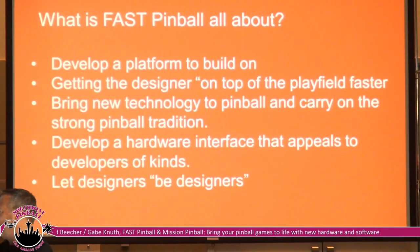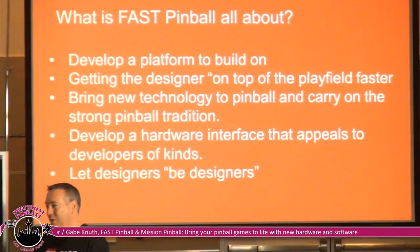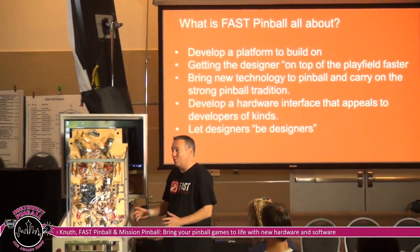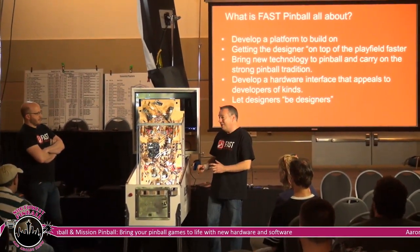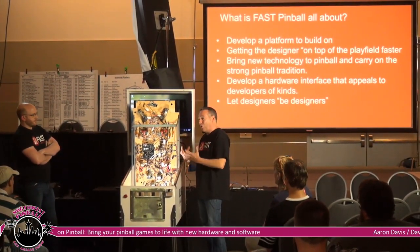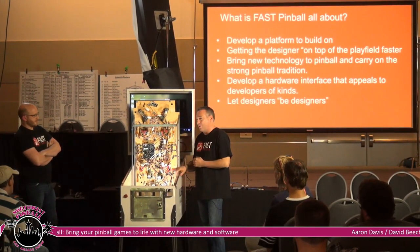One of the frustrating points is when you get your white wood going, you end up writing a bunch of code just to see if your flow shots are there. You want to avoid all that — just get the hardware in there, get it flipping, get all those shots down, then start worrying more about the code.